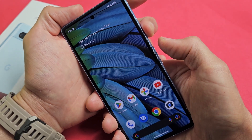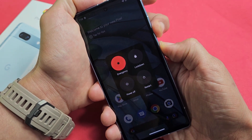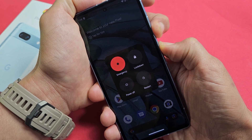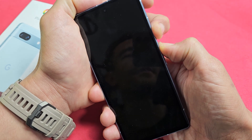We'll do it together. Power button, volume up — ready, set, go. Press and hold. Continue to hold both of these buttons — volume up and power. Keep holding, 15 to 20 seconds. 13, 14, 15.